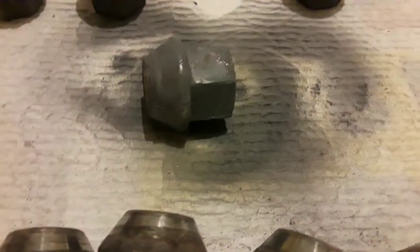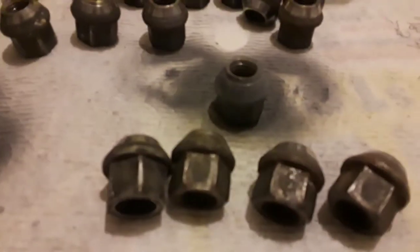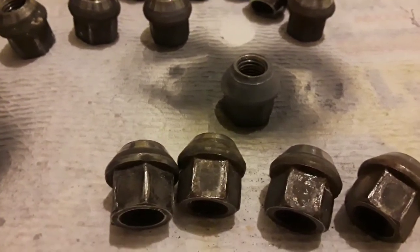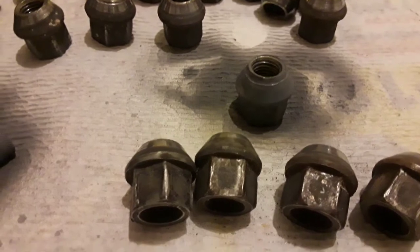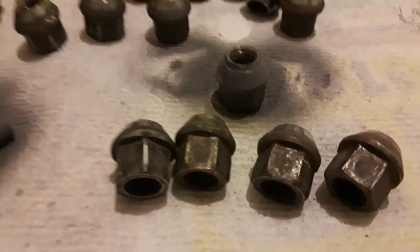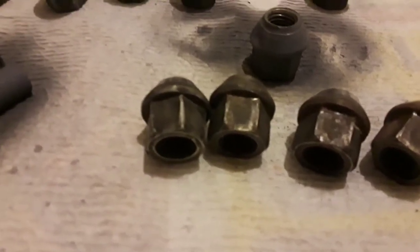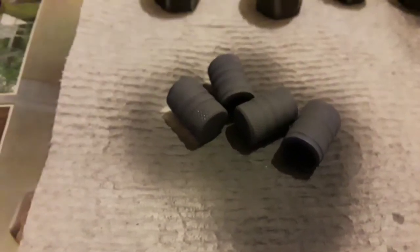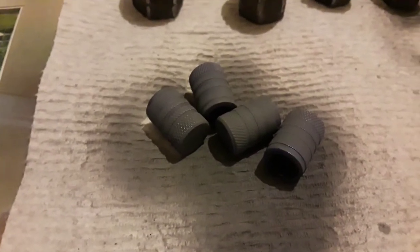After wiping them off with rubbing alcohol, you want to prime them. This is what a lug nut looks like after it's been primed — still wet here. One coat of primer is good enough for lug nuts, but you can do two. Make sure you're in a well-ventilated area. Prime them and give them plenty of time to dry — you don't want a drip look or a heavy look, you want them to look nice and clean.